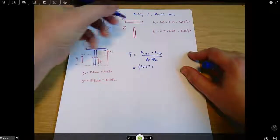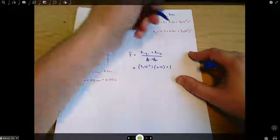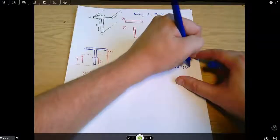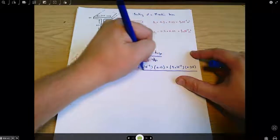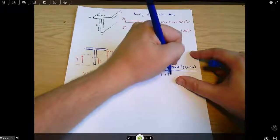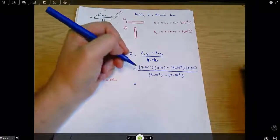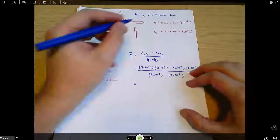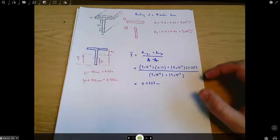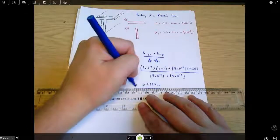So: A1 is 9×10⁻³, Y1 is 0.15; plus A2 is 9×10⁻³, Y2 is 0.315; all over (9×10⁻³ + 9×10⁻³). Putting that into a calculator gives Y-bar = 0.2325 metres. That's the position of the neutral axis in the T-beam.